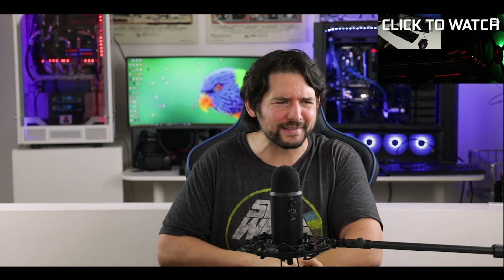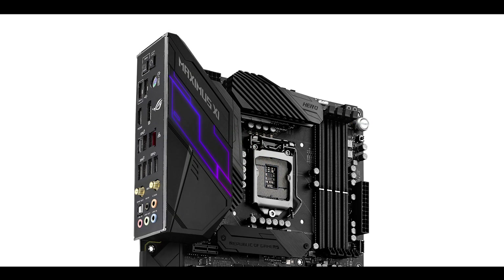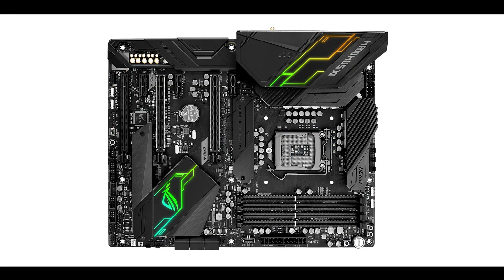Moving on — the true mark of an enthusiast motherboard — we have a QLED screen which will allow us to monitor and troubleshoot our system in case of problems. Right next to it we have soldered start and reset buttons and a MemOK button. This motherboard is also AURA compliant, which is basically a syncing RGB effect that will sync all your different components' RGB in a harmonious way. We have two AURA RGB strips hidden under the IO chipset heat shield and under the IO roof, plus two AURA-compliant RGB connectors and two addressable RGB connectors.